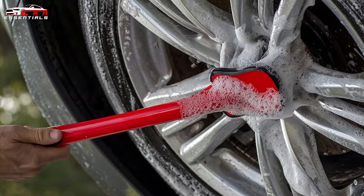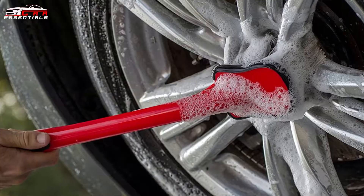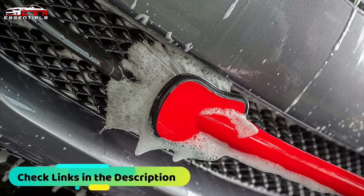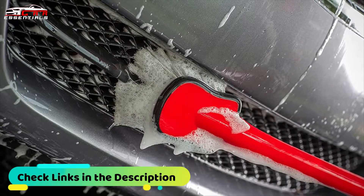This car brush is ideal for cleaning wheels, fenders, and bumpers. This brush is available in two sizes: extra long handle and standard handle. If you want a brush for cleaning wheels, then this one is the best option for you.